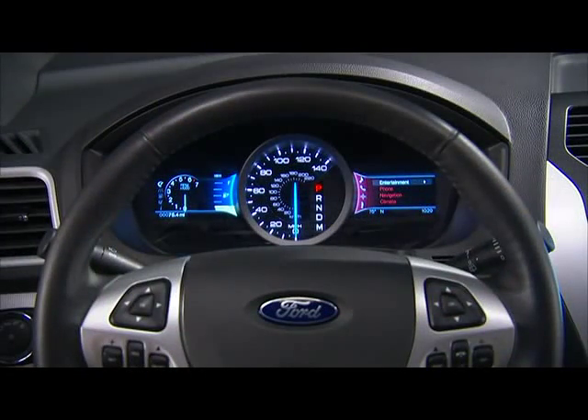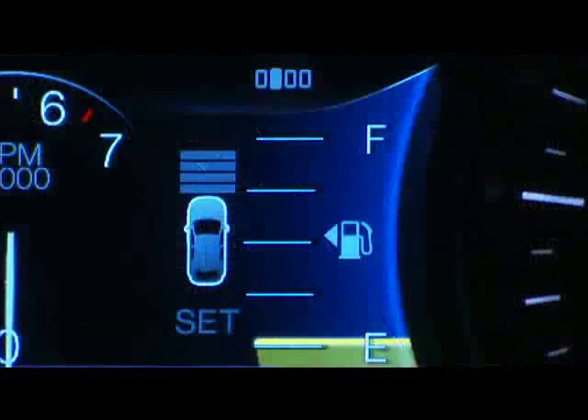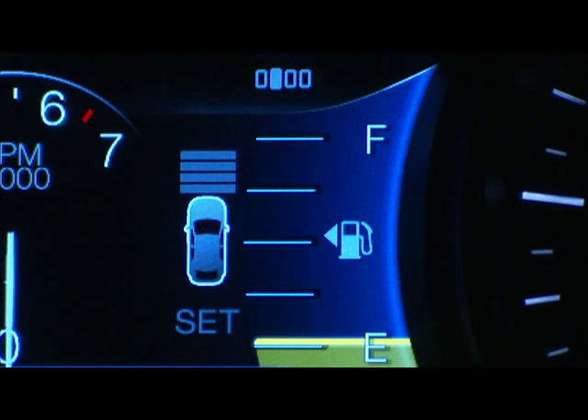The controls are located right on your steering wheel. To set a speed, just press the on button. The adaptive cruise control or ACC indicator will appear in the multifunction display with the current distance gap setting and set speed.